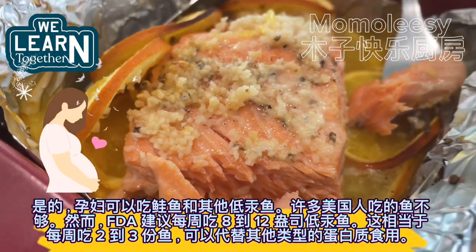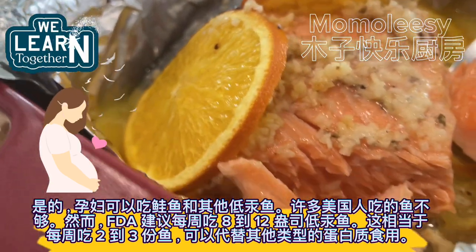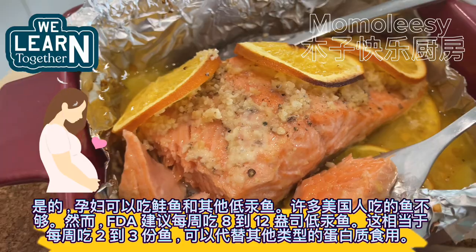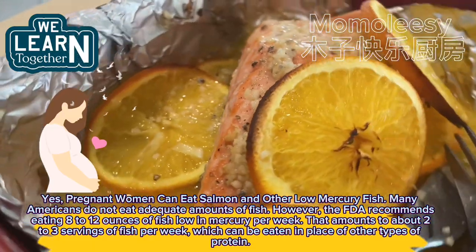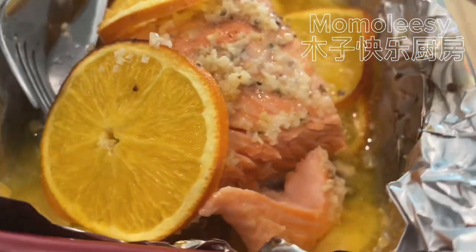Yes, pregnant women can eat salmon and other low-mercury fish. Many Americans do not eat adequate amounts of fish; however, the FDA recommends eating 8 to 12 ounces of fish low in mercury per week — that amounts to about 2 to 3 servings of fish per week, which can be eaten in place of other types of protein.